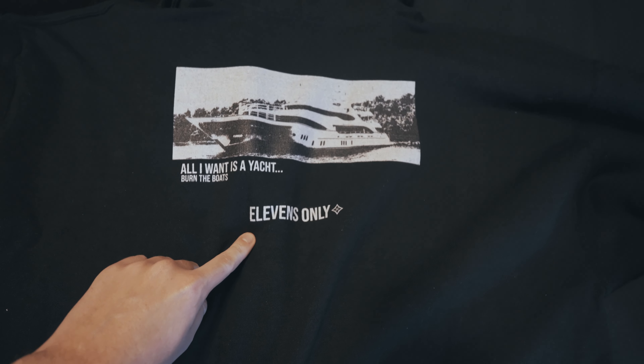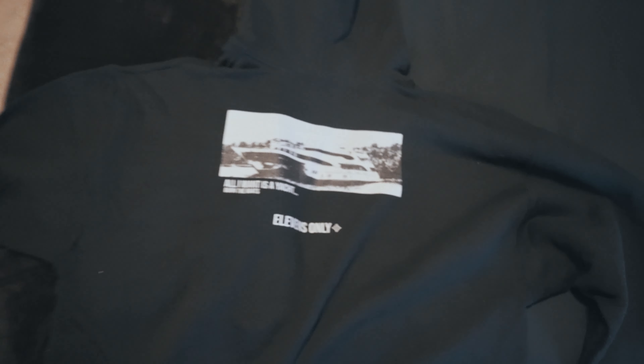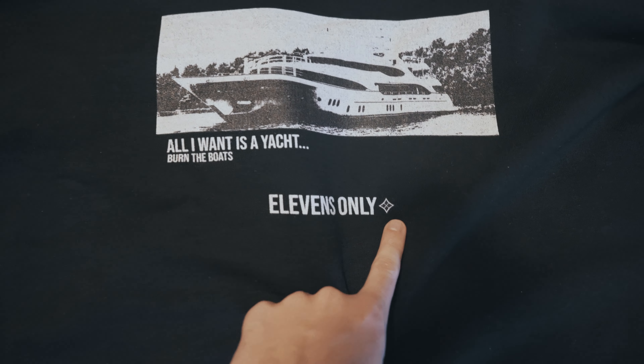What we've got to change is the text — it's super small. The '11s Only' is going to go on the top and then the '11s Only' diamond is going to go on the bottom. That's the biggest change because if you look at it, it's kind of far away and kind of small. We actually have 11 in Roman numerals here on the left sleeve.